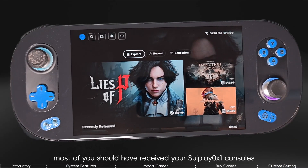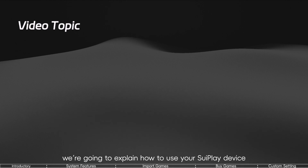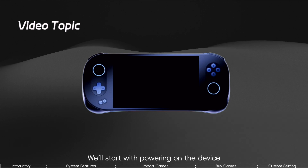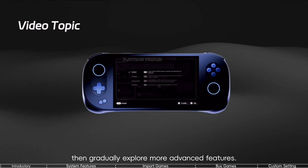By now, most of you should have received your 3Play X1 consoles. In this video, we're going to explain how to use your 3Play device and the Playtron system step-by-step. We'll start with powering on the device and walk you through the setup process, then gradually explore more advanced features.